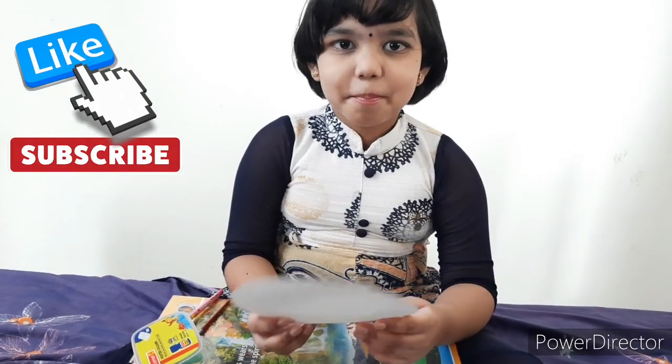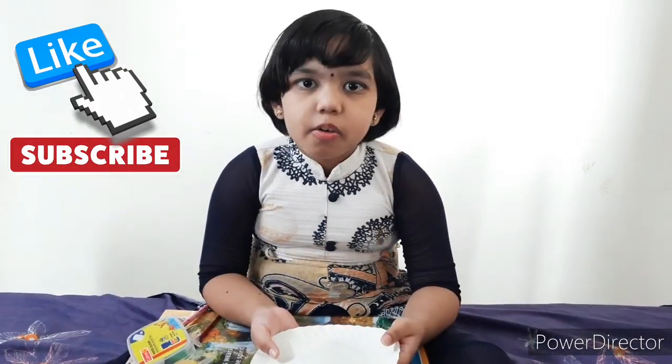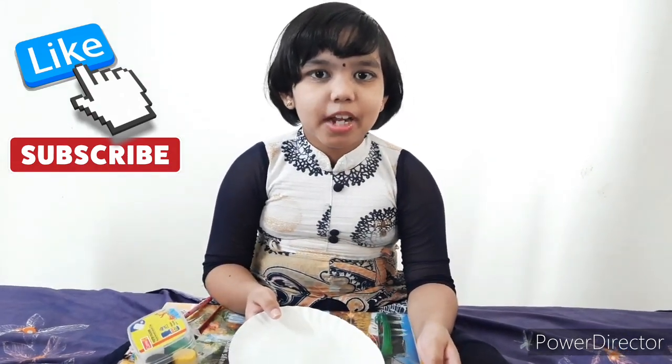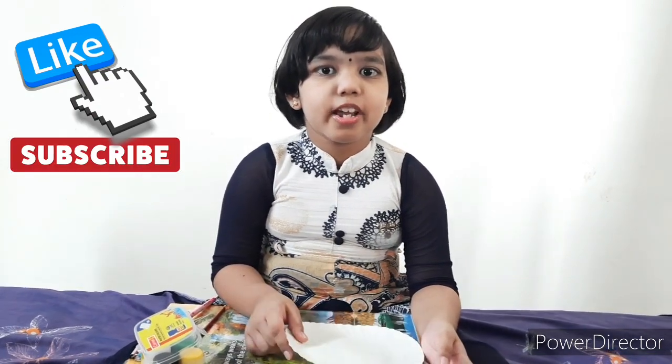Take the paper plate and fold it. If you don't have a paper plate, you can use white paper and cut it into a circle shape like this.